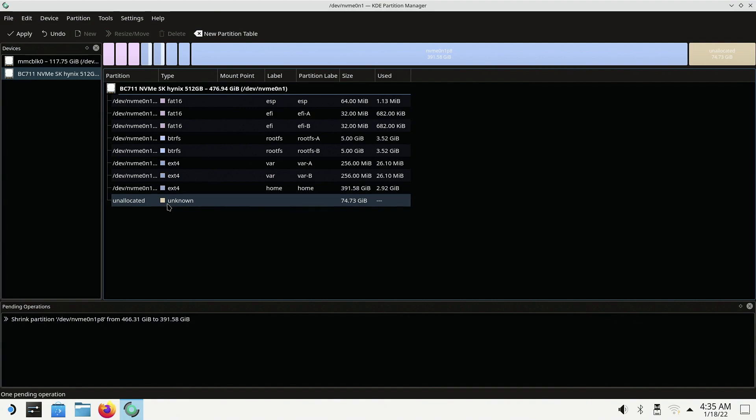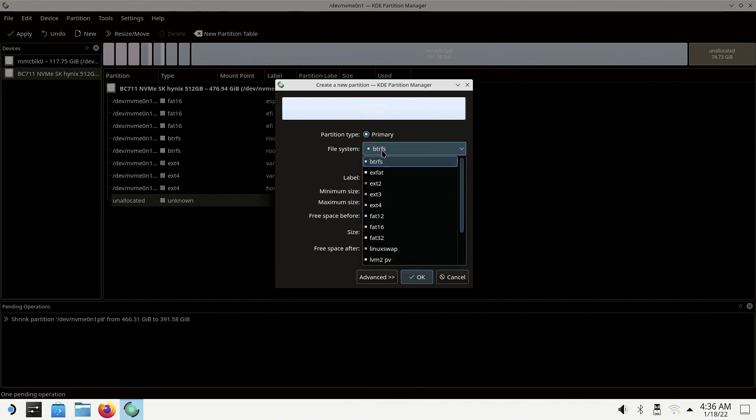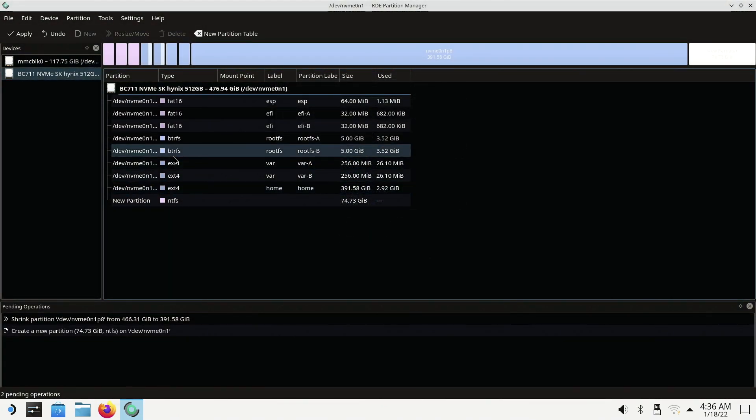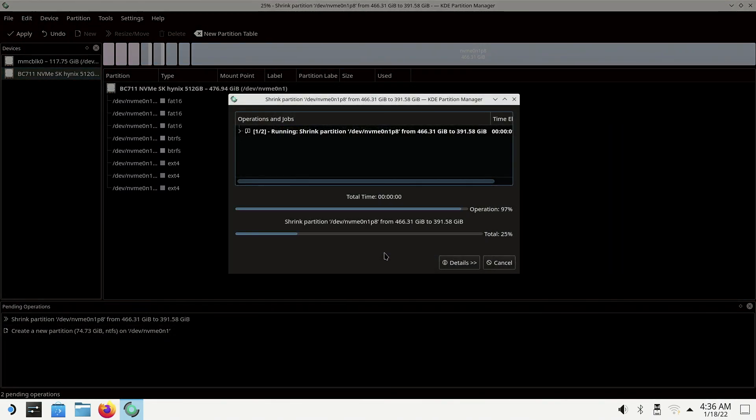Once that's done, you'll see an unallocated file up here. Right-click that, hit new, go to file system, and scroll all the way down to NTFS. Hit OK. Once we get that done, you'll see the new partition on the very bottom. Go up to the upper left, hit apply, apply pending operations, hit OK. Let it do its thing — it won't take too long. Hit OK.